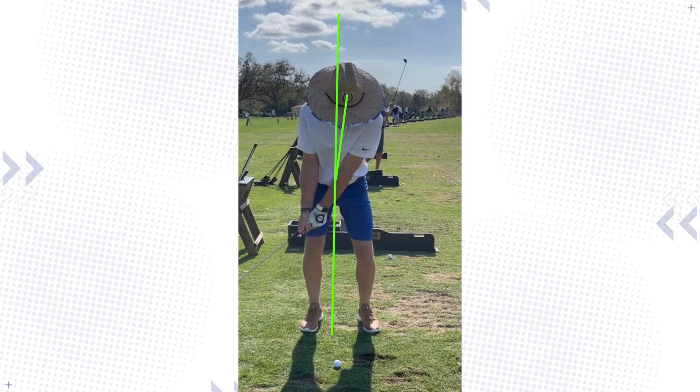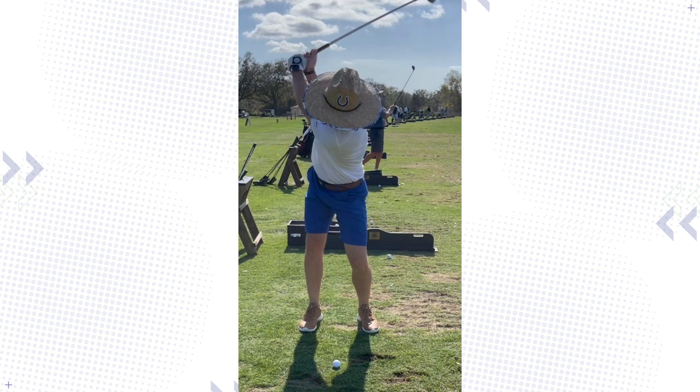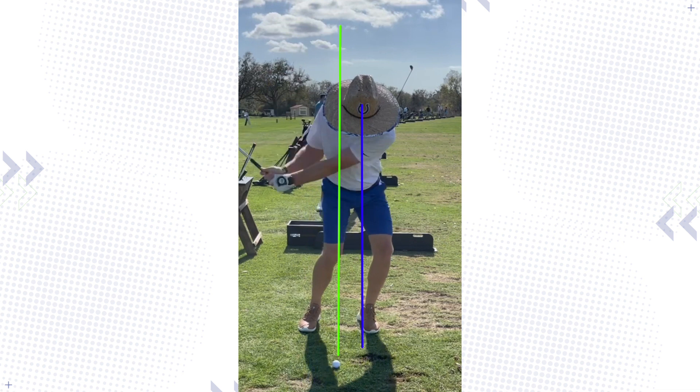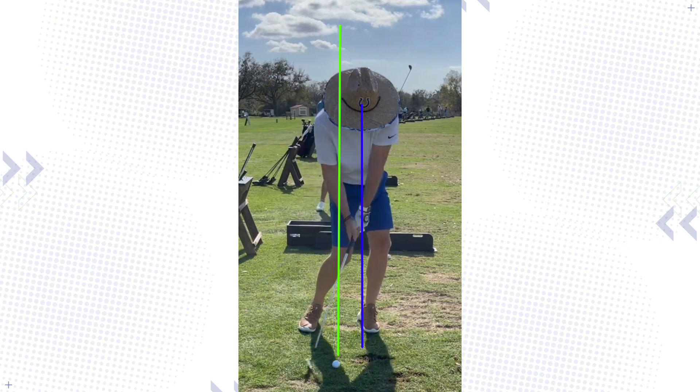And then when you take a swing, you can see the head position — reset that line there. That head position is still in front of the ball, and then when you come down it's even further. So you're way out ahead of it. That is the biggest issue — everything you're doing with your body, turning and all these things, when you go to strike it, you can see the entire head is out in front of the ball.